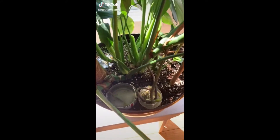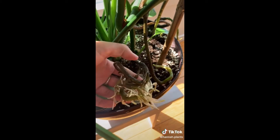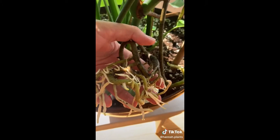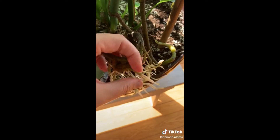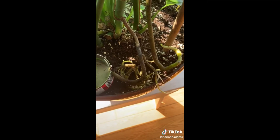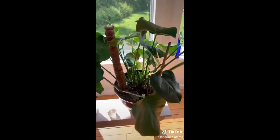A lot of you guys really seemed to enjoy my Monstera tip video where I told you to submerge your aerial roots in water. I got a lot of questions asking how long you should leave them in water and when to take them out. I just wanted to show you this aerial root that's been sitting in water for quite some time. When the root starts to look like this and grow baby roots of its own, I tend to take them out of the water at that point. Then you can just pop that right into the soil - you can cover it if you want to, but I tend to leave mine open to air because they will eventually bury themselves. And then you can just find a new aerial root and repeat the same process.